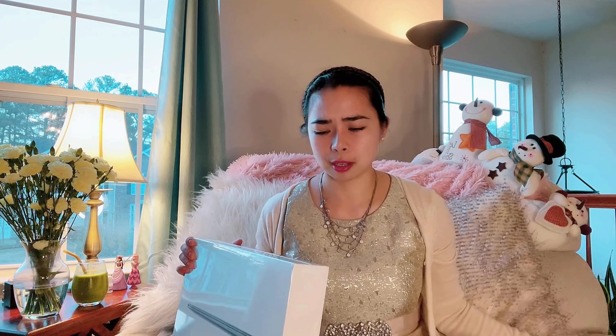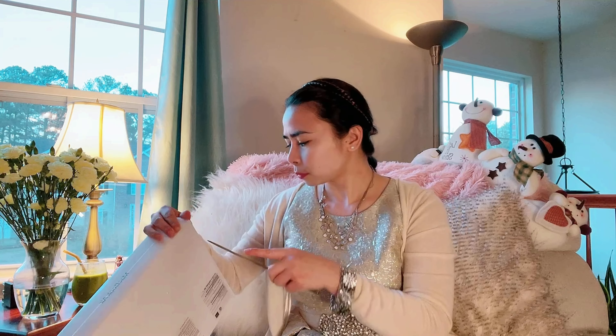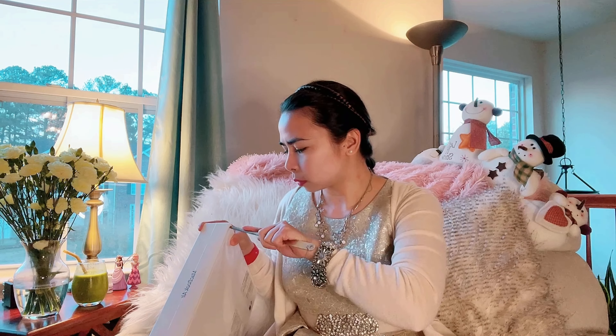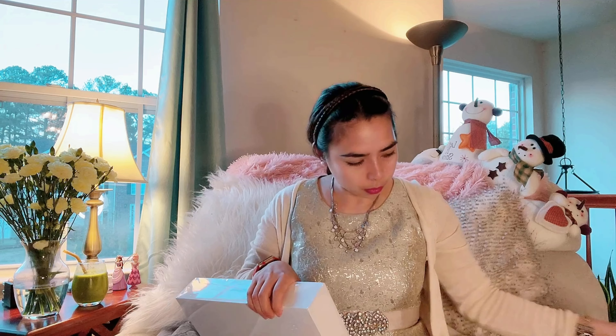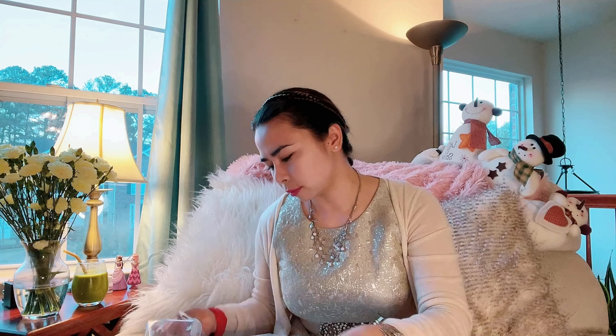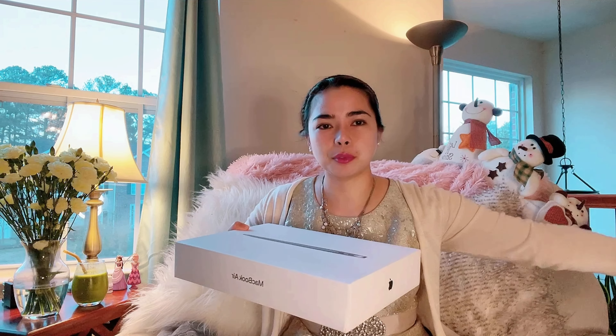Here it is and here we go — I'm gonna open it right now. I already opened the box so I'm just gonna open this up. Let me get a better angle. Max, sit down please! So yeah, here we go again, here it is.